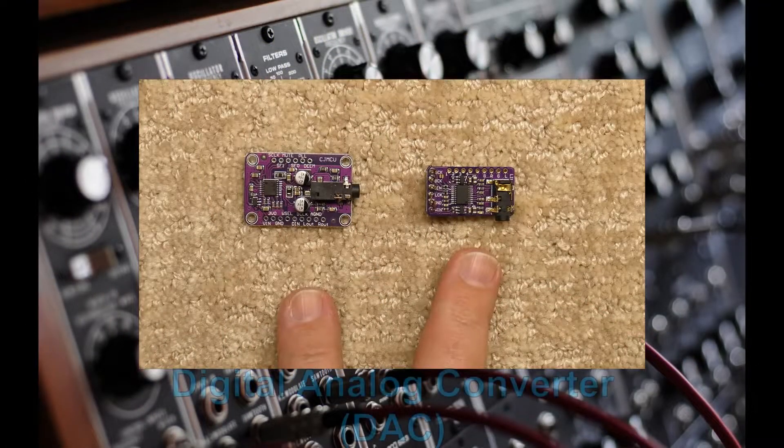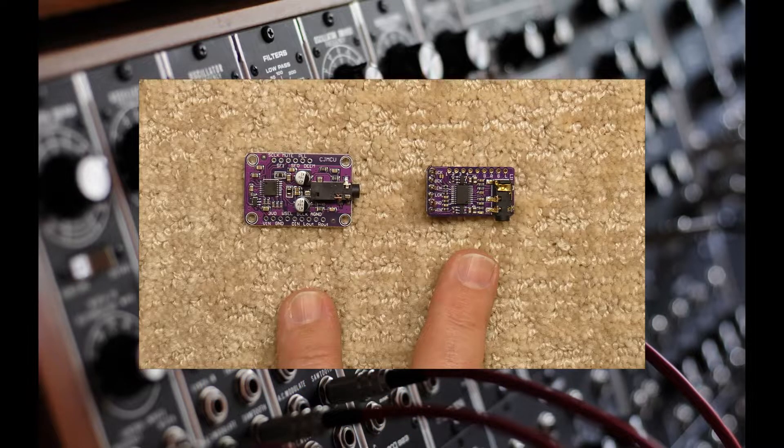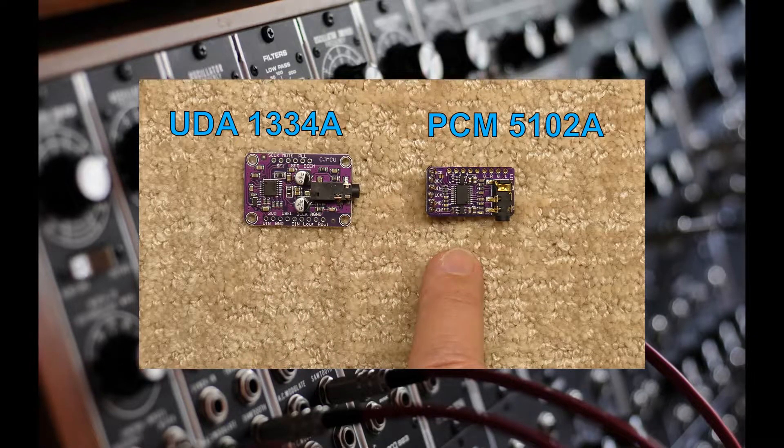We have two different digital-to-analog converter modules we can choose from. The DAC seen in the intro video is this UDA1334A. In other videos of mine, you may also see this PCM5102A DAC module used.